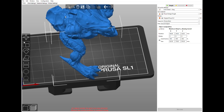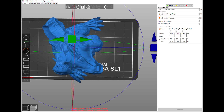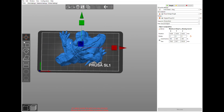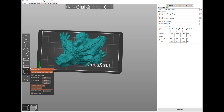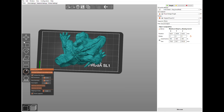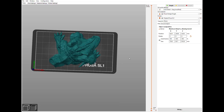Now into PrusaSlicer. When I dropped it in, the model didn't fit on the PrusaSlicer plate in the same orientation, so I only rotated it on the Z-axis — I did not change the orientation angle, which is important so it doesn't affect the outcome. You have to go to Print Settings and turn off 'Generate Supports' before hollowing. When you hit hollow, the model temporarily disappears while it calculates.